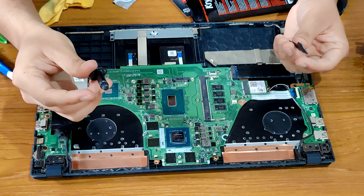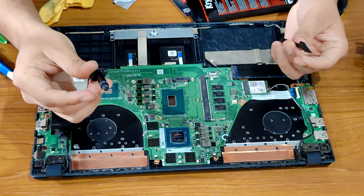This is the thermal paste and this is the spatula to spread the thermal paste. Make sure when you apply the thermal paste, put more in the center and comparatively less on the edges, so that when you put the heat sink on top, the thermal paste does not go around the edges. You have to make sure that it remains in the center on top of the CPU and GPU.